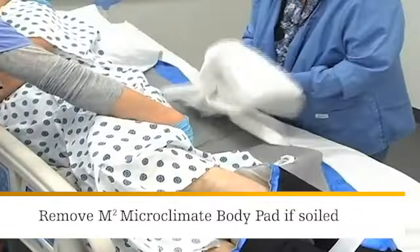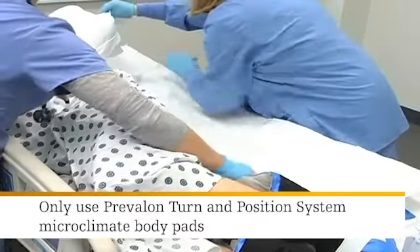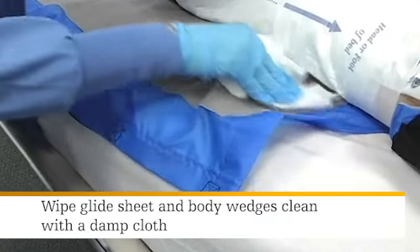If the microclimate body pad is soiled, simply remove it from the glide sheet and replace it with another. Only use the Turn and Position System microclimate body pads. If the glide sheet or body wedges become soiled, simply wipe clean with a damp cloth.